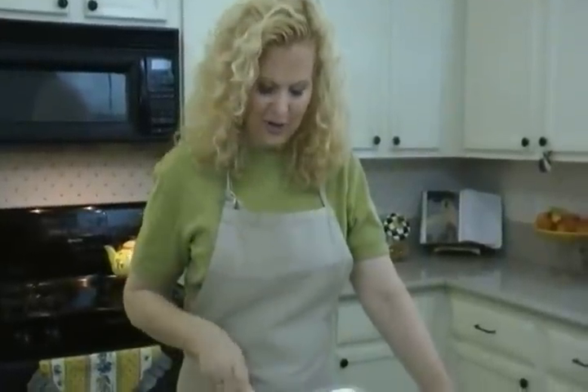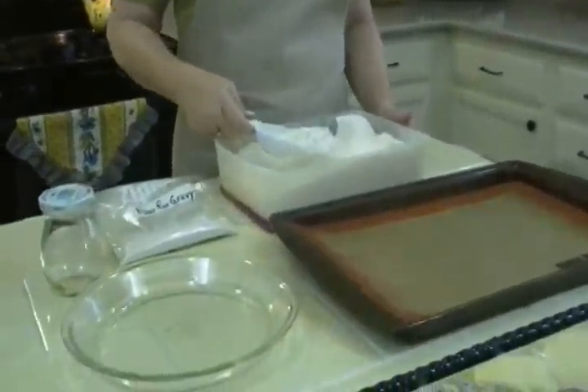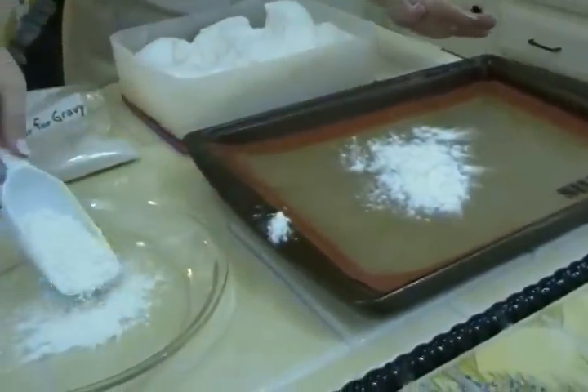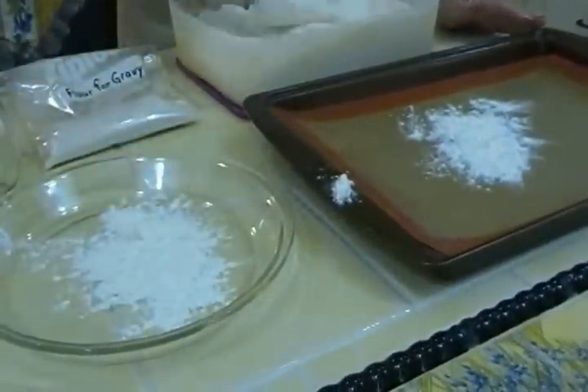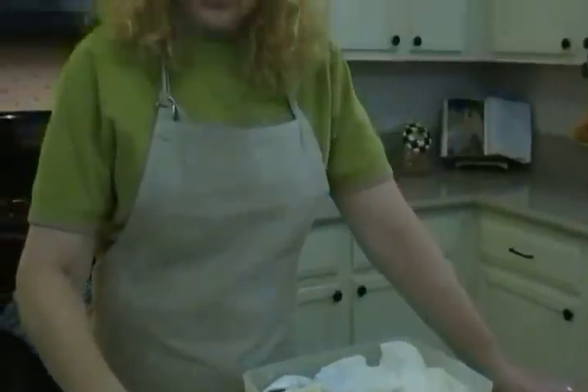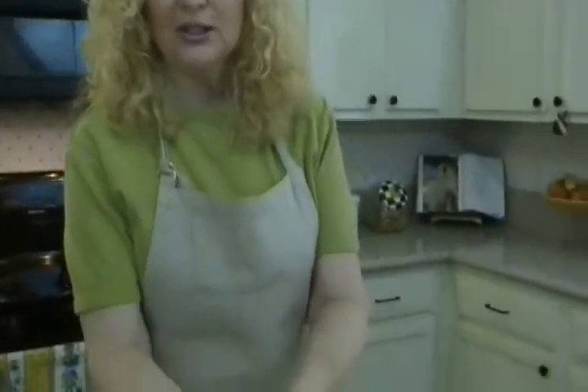You bake the flour before you ever add it to the gravy. Here, I'll show you what I mean. You just take regular flour and you spread it. You could do it in a cookie sheet or on a pie plate if you don't want as much. And you bake it for about 25 to 30 minutes at 350, and it browns just a little.